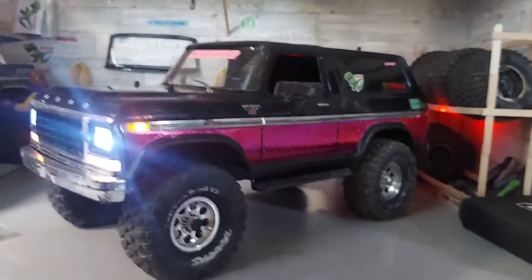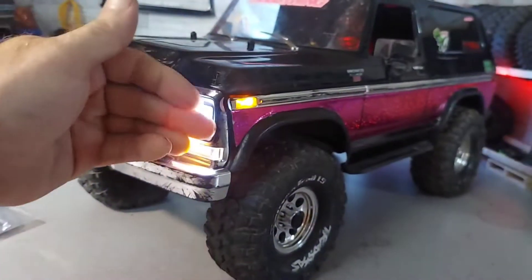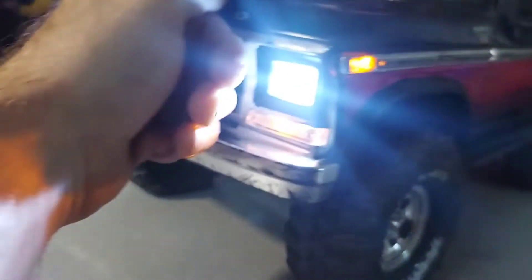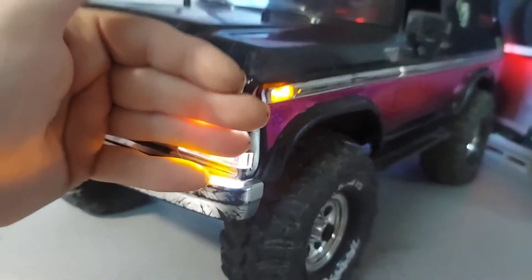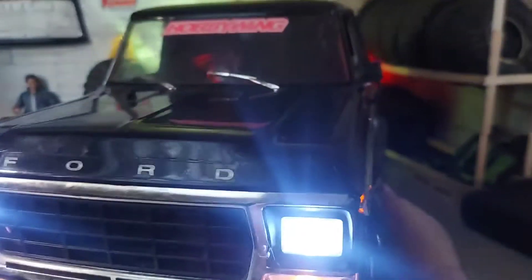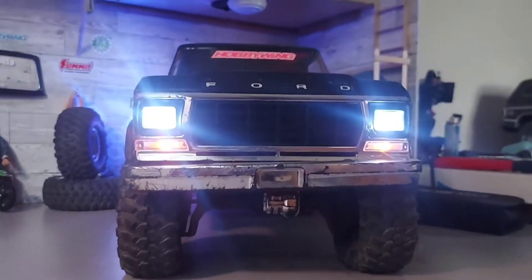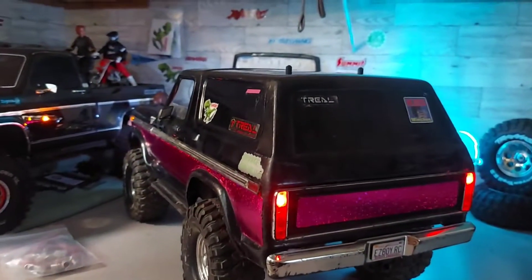The eight-dollar light kit turned out good. On camera the lights look a little white but off camera they're really yellow - it's just the other light blowing in front of it. You can tell they're yellow once I put my hand there. On the side you can clearly tell. I think they turned out great - you cannot beat an eight-dollar kit.